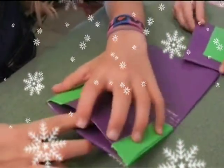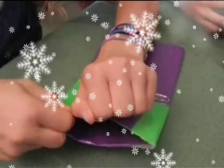Then you have to bring it to the back pocket like this. Now make sure that you fold these edges in so you don't tape your pocket.